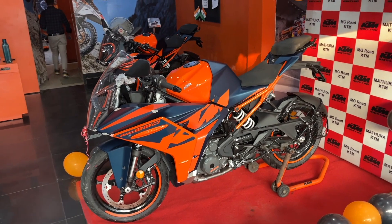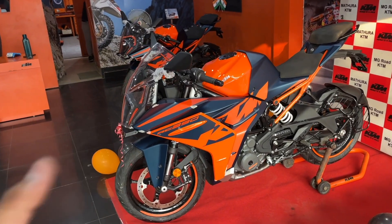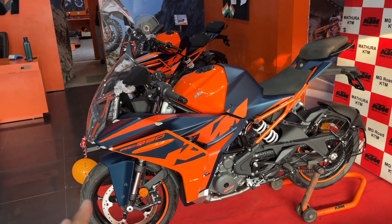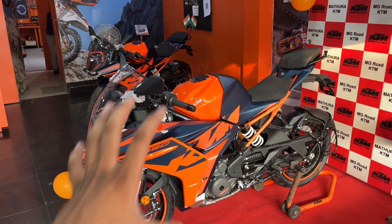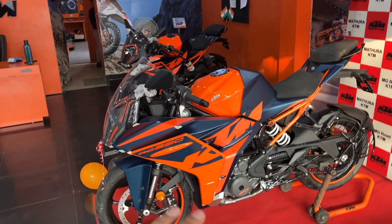If you want a proper racing or motorsport-type bike experience in the 300–400cc range, you can opt for this RC 390, which is the best bike in that segment.